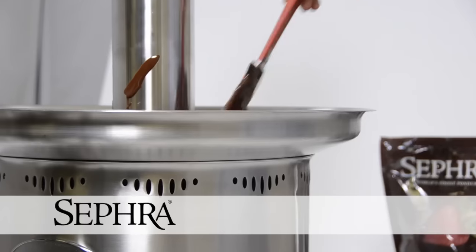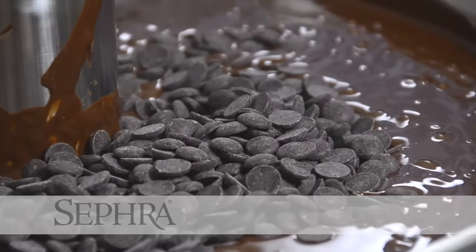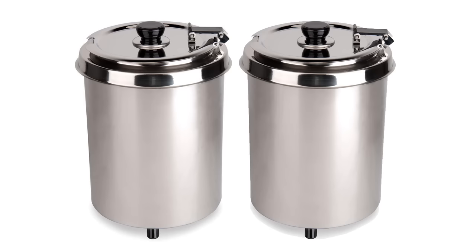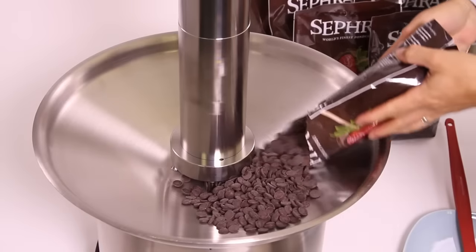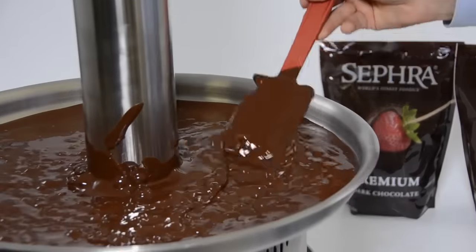Watch how easy it is to set up one of Sephra's largest commercial fountains and have it running in less than 25 minutes. Sephra fountains do not require any preheating, nor do they require that you use a microwave, double boiler, chocolate warmer or melter to preheat the chocolate. Simply open a bag of Sephra chocolate, pour the solid chocolate chips into the basin, and forget about investing in anything else.